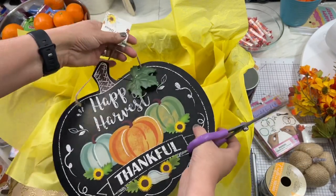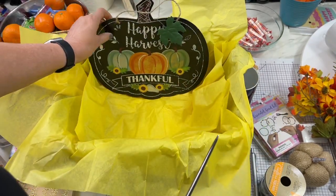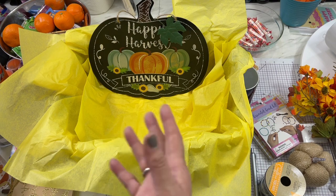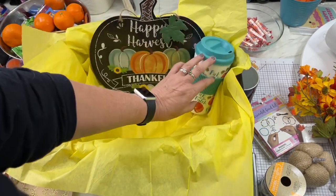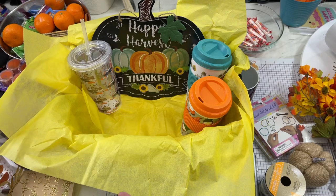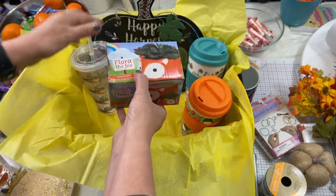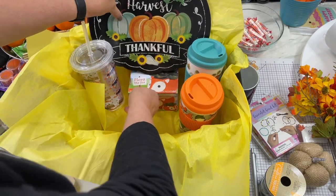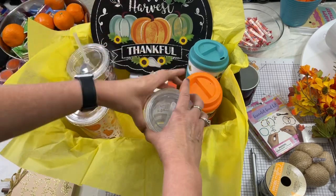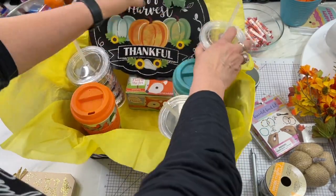I'm going to use this sign from the Dollar Tree — I didn't do anything to it, just going to take it as is and put it in the back. I usually try to put in bigger things first, so I've got these cute little tumblers that I'm going to put in randomly. I have a cute little fox planter that I may place on the bottom just to give it a little lift. Then I have some more tumblers — I don't want to block things too much but I want to get them all in.